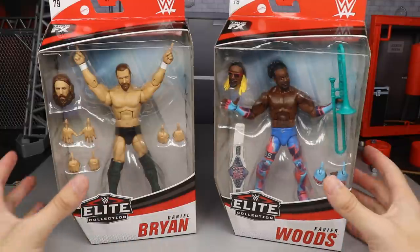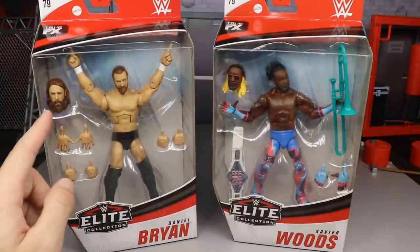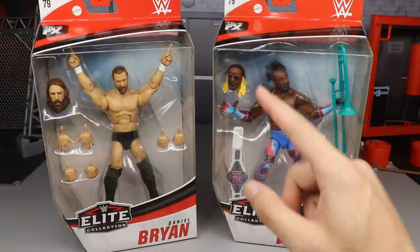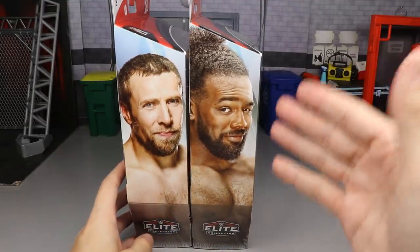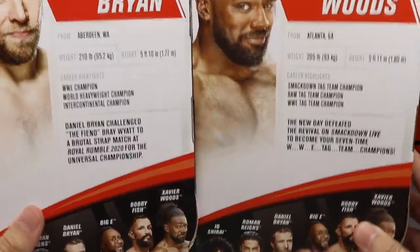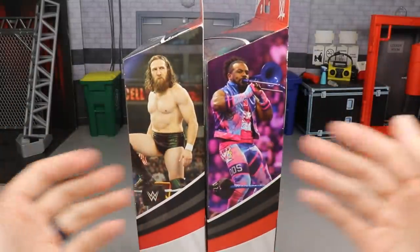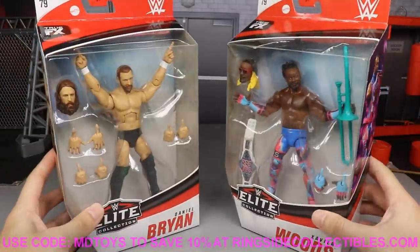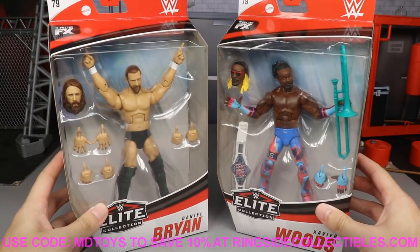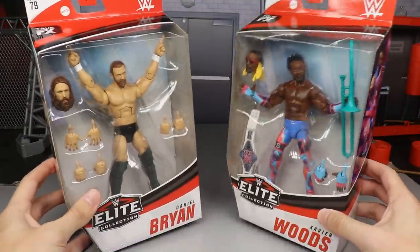Let's get into the review. You guys can see here we have the front viewing window of Daniel Bryan and Xavier Woods, both coming with interchangeable heads. Spinning it around, you'll see a beautiful image of both men on the back with bio reads and career highlights. You can also see the rest of the figures in the wave. You can get these at Ringside Collectibles using promo code MDToys to save 10% — huge shout out to them for making this review possible.